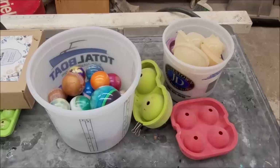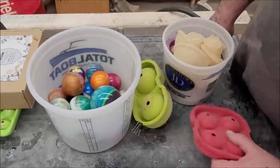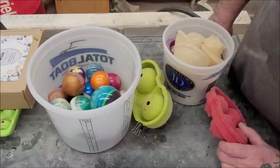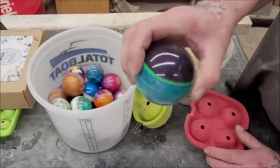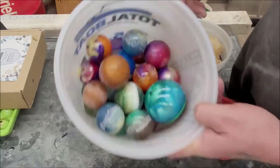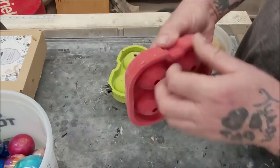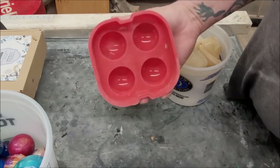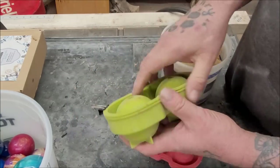Everybody asked me how I made the spheres — the planets basically. So I just make them randomly for the most part. I'm using ice cube tray molds that you get at the grocery store or the dollar store, wherever you find them.